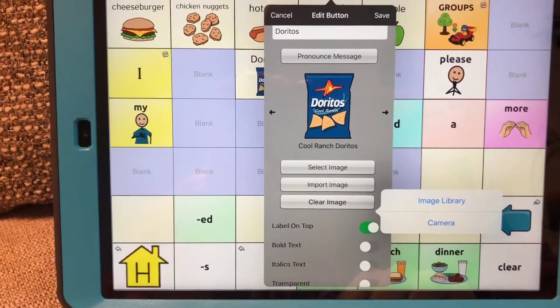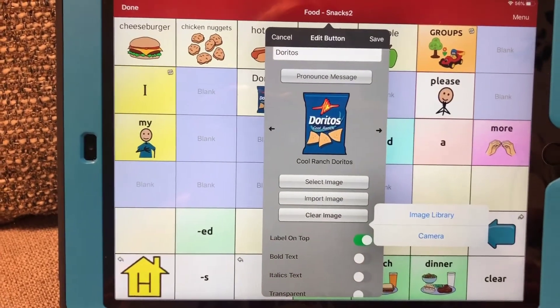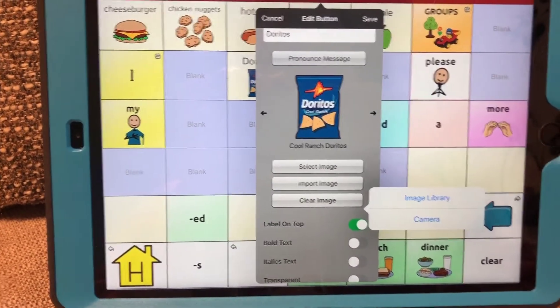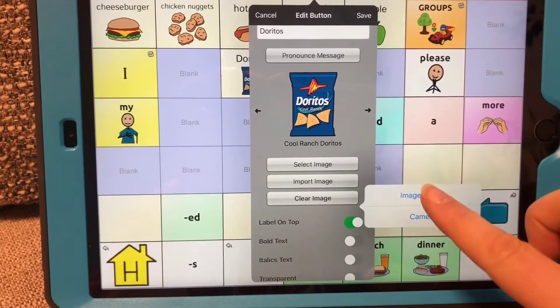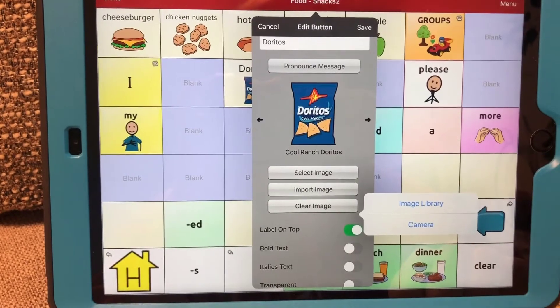If you select Camera, you can take a picture right then and there. Say you have a bowl of Doritos right in front of you and you're okay with taking a picture of it, you can select that. Or if you choose Image Library, it'll open up into your photos and you can select the picture that you would like.